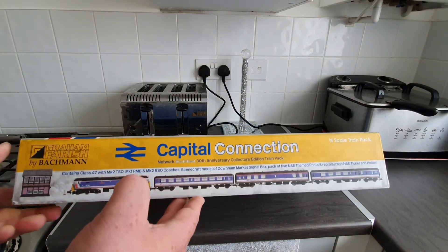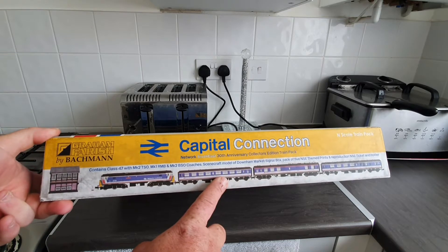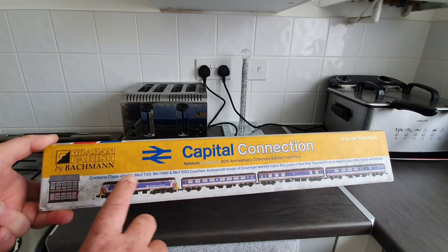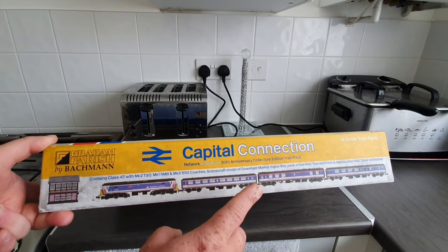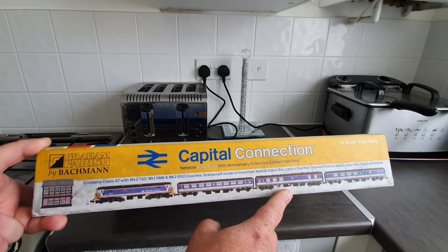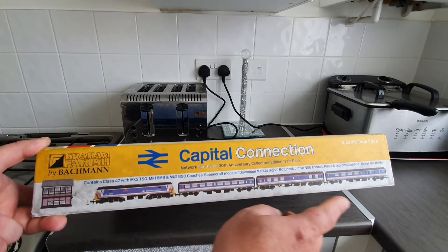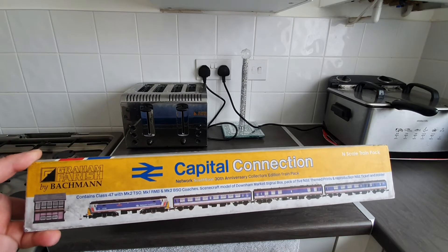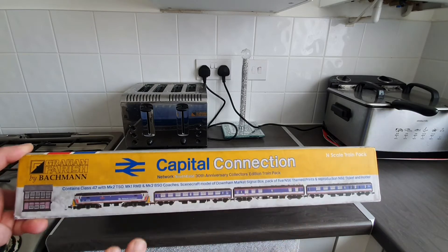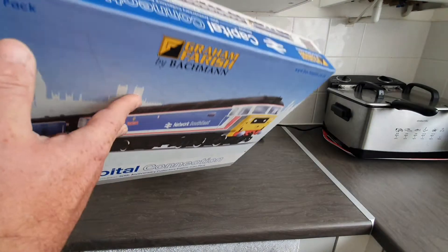The side or one end shows you the actual pack itself. It also comes with a signal box. You get a Class 47 and you get a Mark 2 TSO, a Mark 2 BSO, and I believe a Mark 1 RMB. I'm not sure if I called them in the right order, but it comes with three carriages as well as the loco and the signal box.